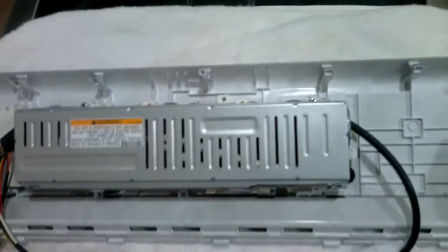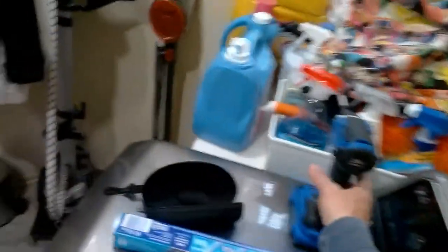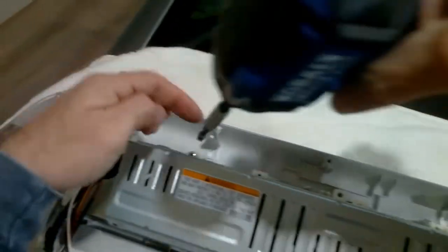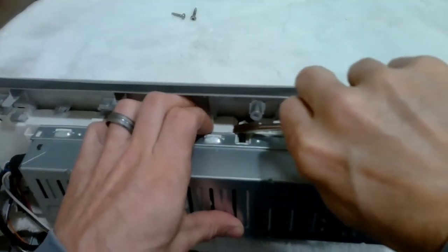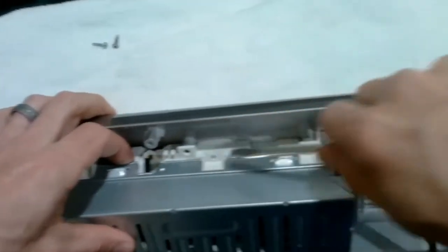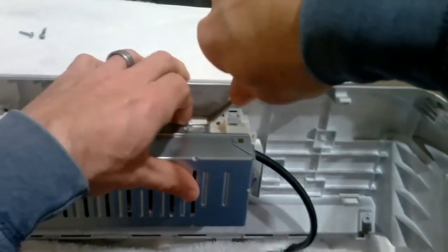Now let's remove this top cover so we can disconnect the harnesses. This is basically clipped into the main control board and it has one main screw that holds it to the main board. So just remove these screws — you'll want to remove this one and this one. Now you're going to take your flathead, underlip this and pry it outwards, but not too much because you do want to clip that back in eventually. Come under it and pry it outwards, and just be careful not to cut your finger.